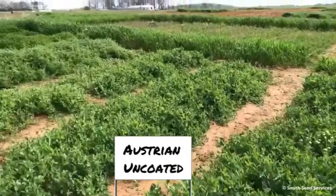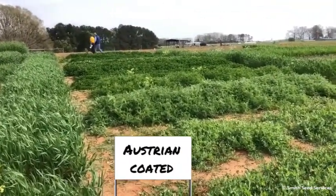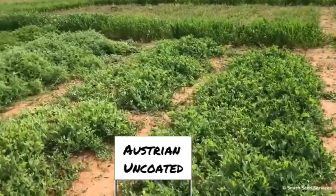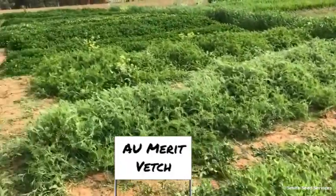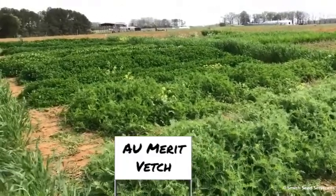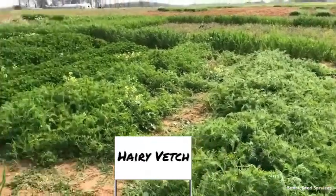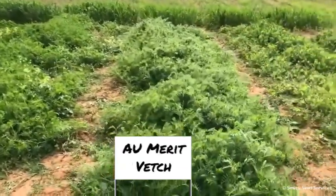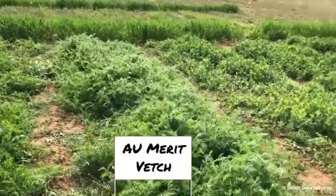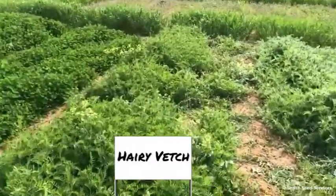We're going to go up and look at vetch, then Balanza clover and crimson clover — so look at the maturity and timing. This first vetch is Au Merit; right behind it is common hairy vetch. There's a significant difference — the Au Merit is really coming on strong. We expect it to be about two weeks earlier than the other vetch, and it's growing very nicely.